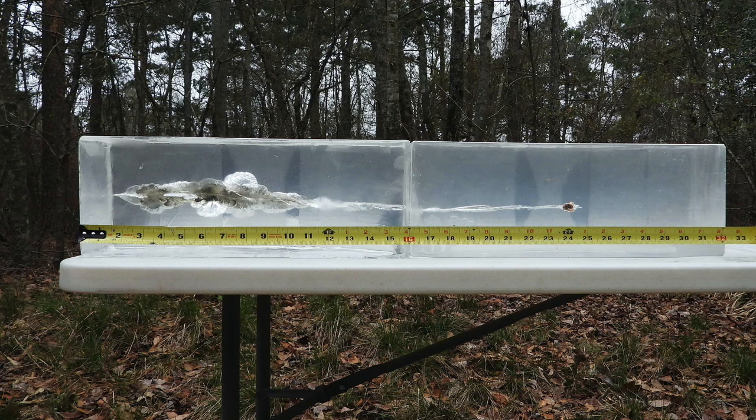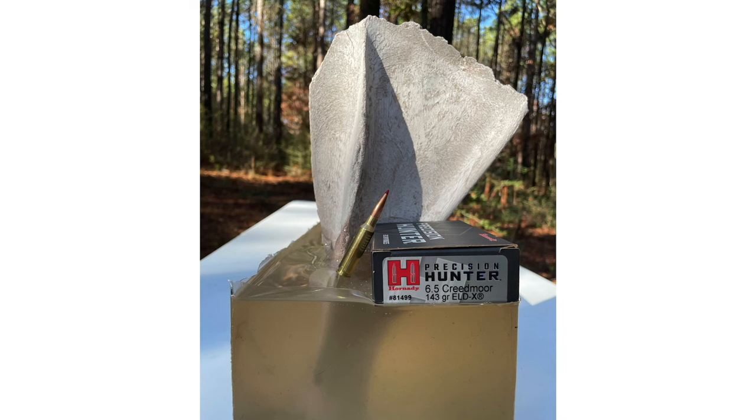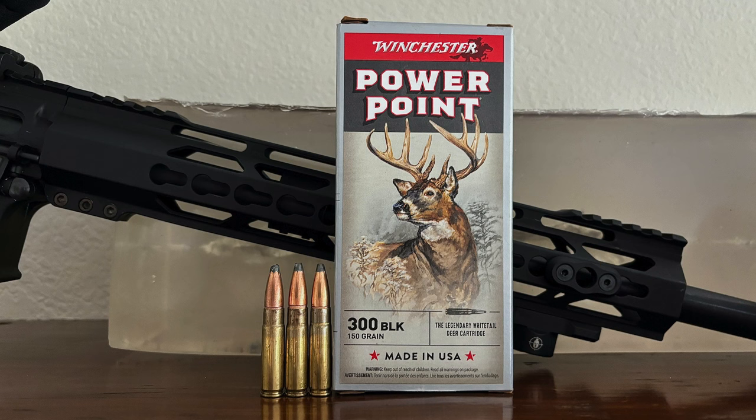Subscribers to my premium Hunting Guns 101 training also receive access to my extensive and growing library of ballistic gel test results, most of which are not on YouTube. That library has gel test results for multiple popular hunting loads for cartridges like the .223 Remington, 6.5 Grendel, 6.5 Creedmoor, 6.5 PRC, .270 Winchester, 7mm Rem Mag, 7mm PRC, .300 Blackout, .308 Winchester, .30-06 Springfield, .300 Win Mag, and others — and this list is always growing. I've also done ballistic gel tests with actual deer and elk shoulder blades embedded in the gel, to show how impacting bone affects bullet performance. Those results demonstrate the wide spectrum of results you can expect from different cartridges and bullets, helping you tailor your hunting load to the specific situation. More details are available at the link in the video description.